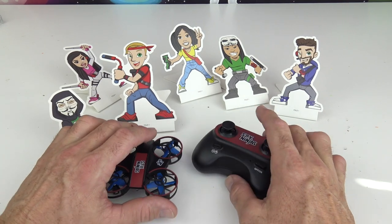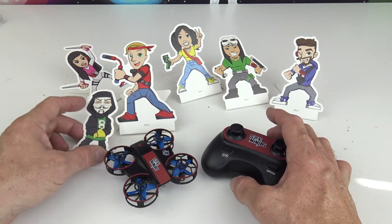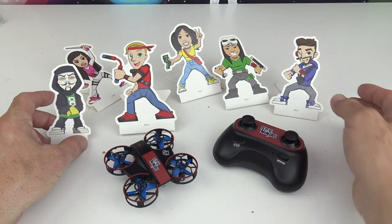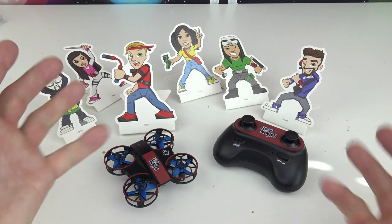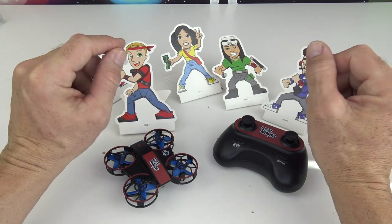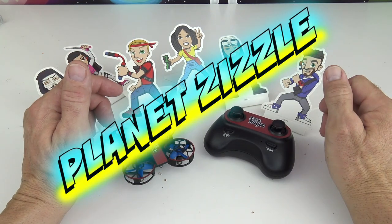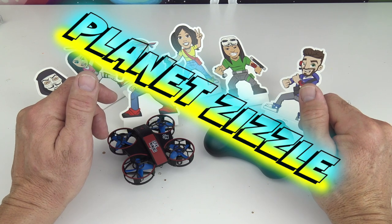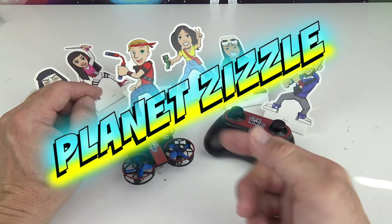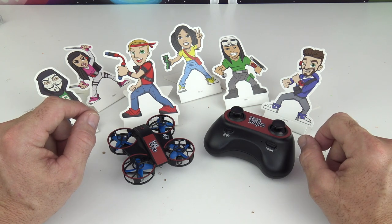Alright friends, that's it for today's Spy Ninja Gizmo Drone. I have to say it was quite fun and pretty easy to operate, and I did hit a few of these target characters. Don't forget to share this video with your friends, smash that like button, and come back to Planet Zizzle to keep the missions going. This is your Toy Commander signing off — I'll see you guys on our next mission. It's now time for me to blast off out of here!